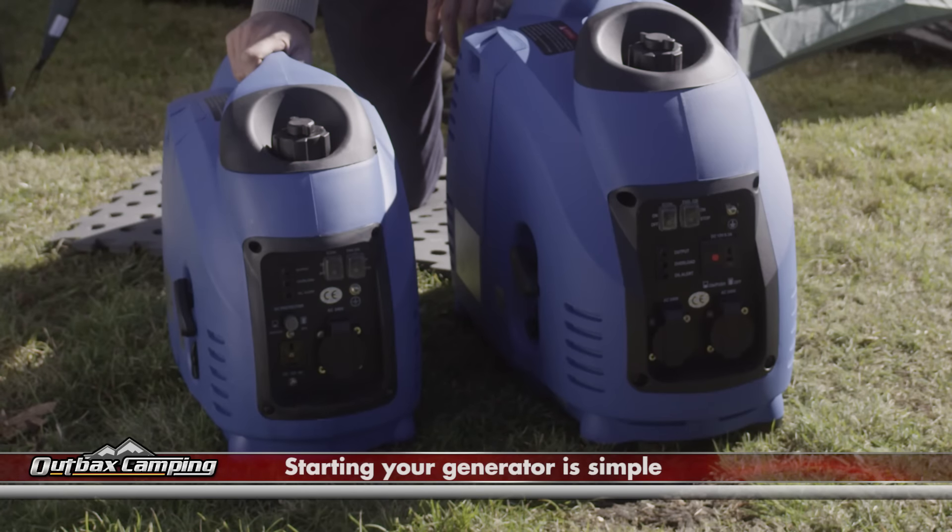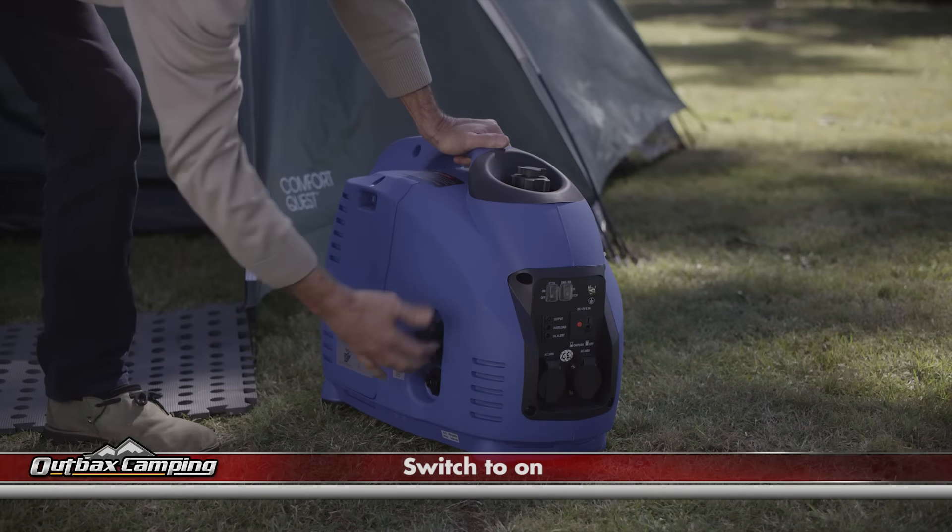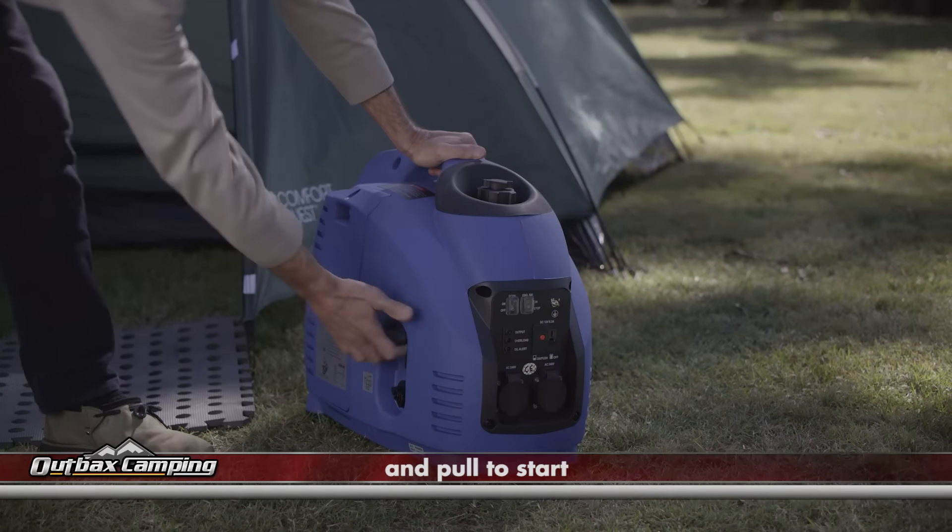All our inverter generators are simple to operate. Just fuel up, switch to on, and pull to start. It's that simple.